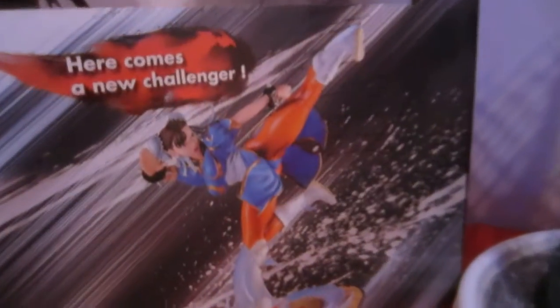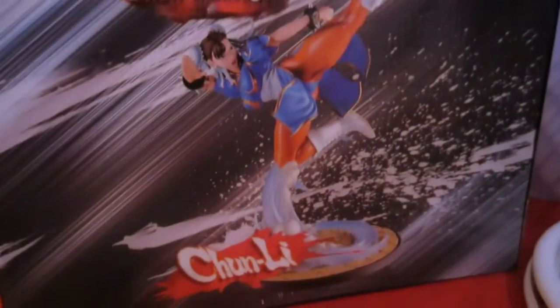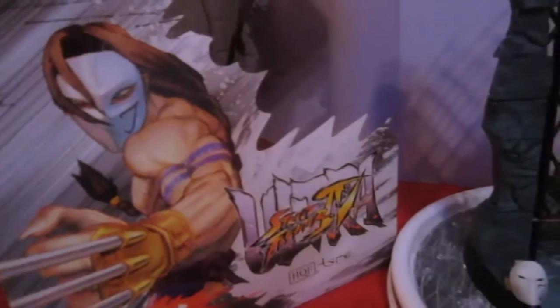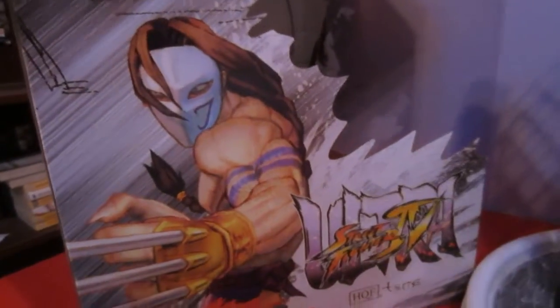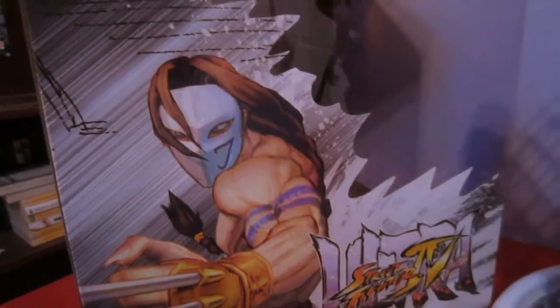Turning it around — this side has the Chun-Li art and it says 'Here comes a new challenger.' I did go to their website and they only have these two right now, so hopefully they'll have more characters. This is pretty much Vega's select screen from the Ultra Street Fighter IV series. Anyway, let's go back to the statue and deal with the base first.